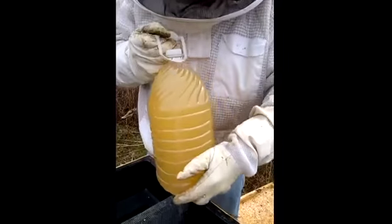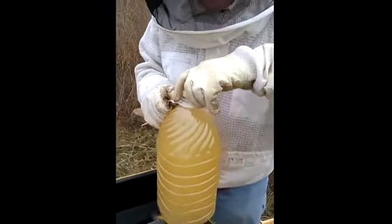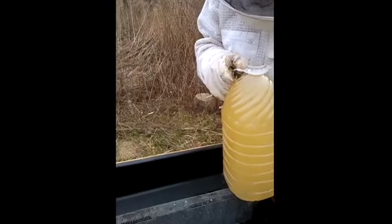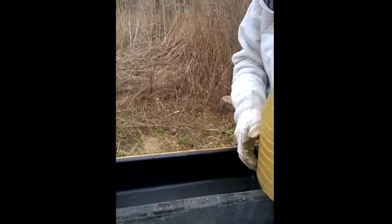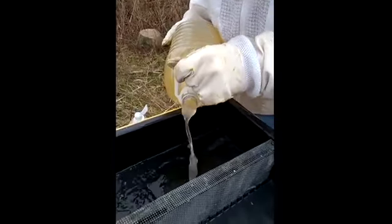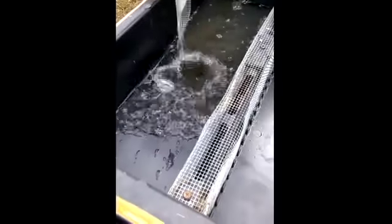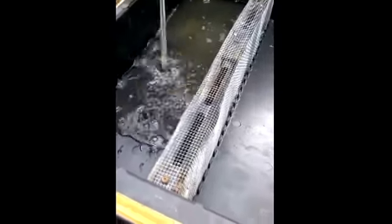What we have here is a mix of honey and water with Bee Healthy, which is essential oils and stuff that really, really makes the bees go nuts. The thing is not to let this fall onto the frames — you never want to get the frames wet with any of this stuff.